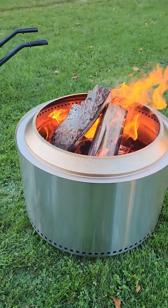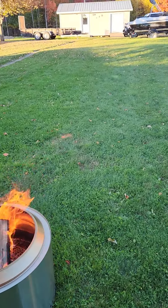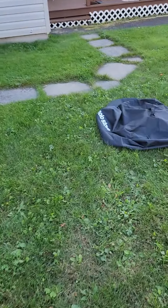It comes in three pieces. In the bottom there's a bottom ring that you have to buy — that's extra. And then the top ring, the fire ring, that comes with it.